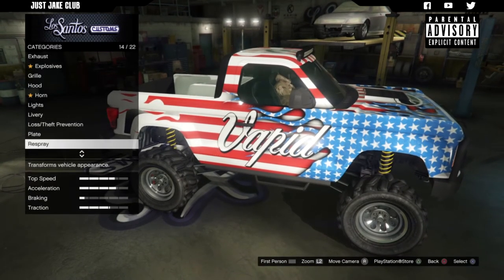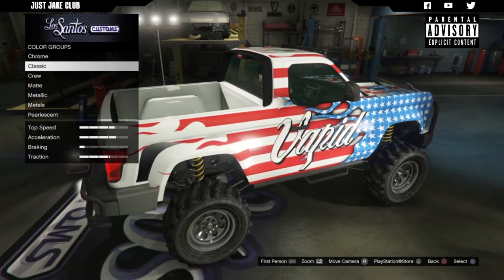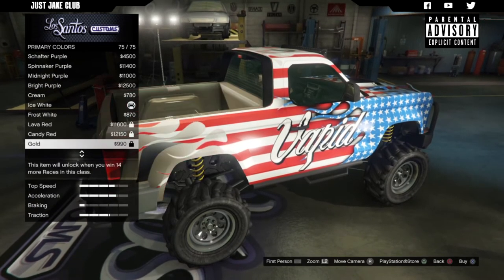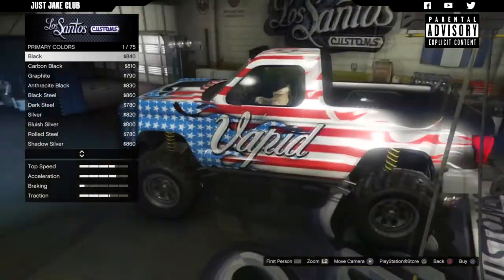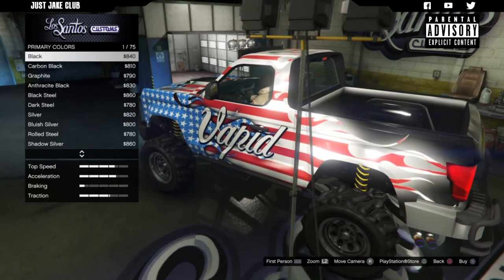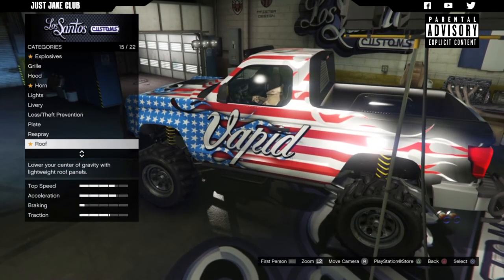Since we've got the livery on there, we have to respray. We're going to go primary colour - we've got to go classic because we've got the livery and we don't want that metallic shine over the top of it. So we must go classic, and we are going to change it to black. That looks pretty cool - it kind of fades into the black at the back, it looks nice. I'm going to go classic black for the primary colour and also classic black for the secondary colour.